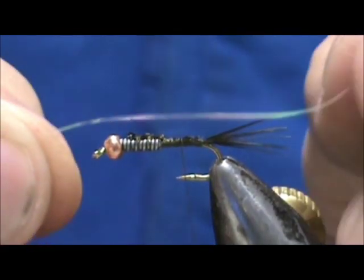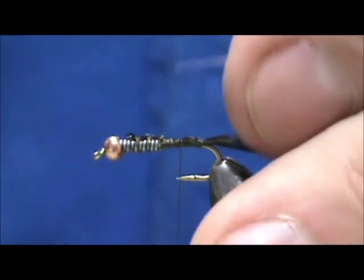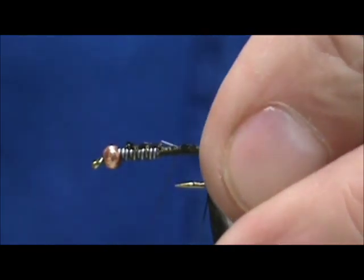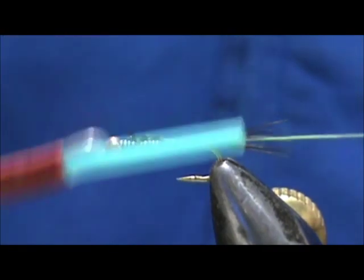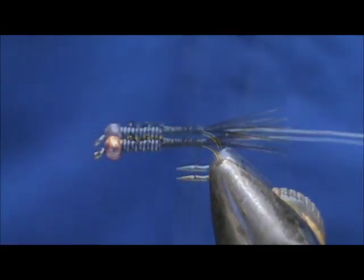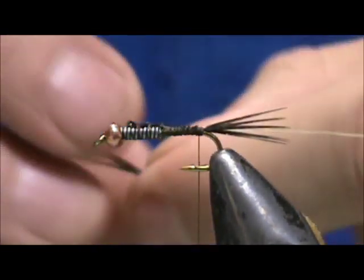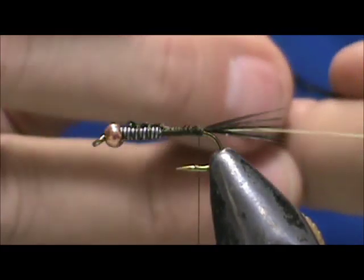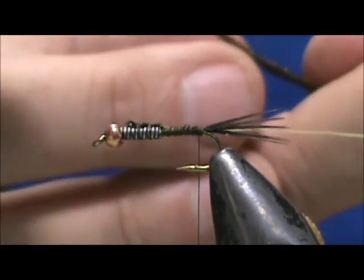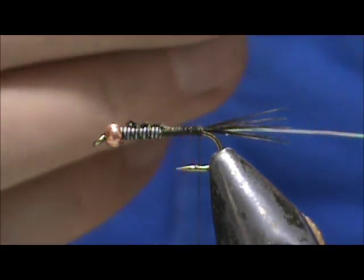Now for a rib, I have pearl tinsel — this is size 16, a nice skinny one — and I'm going to tie that in. Then I'm going to take two strands of peacock herl and tie them in by the tip, breaking off the really fragile tip section. This helps you get a little more color on there.